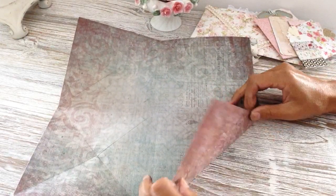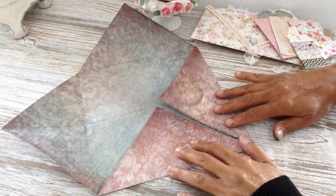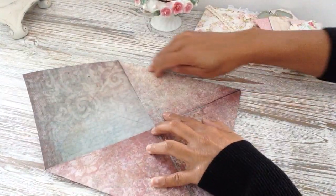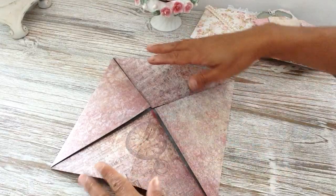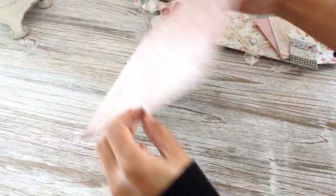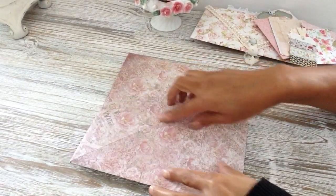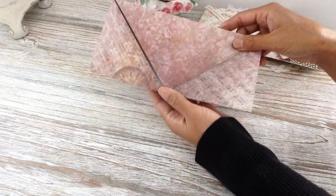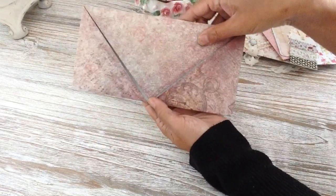Then grab one corner, bring it up and fold it over to the center point, then fold that down — do that for all four sides. Make sure you really crease your folds down well, otherwise you won't get that nice envelope shape and it'll be too bulky. Once you fold all four sides into the point, flip it over and get that half score line in the middle, fold that over to meet, and there you go.